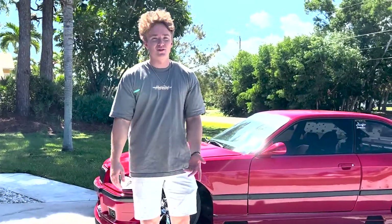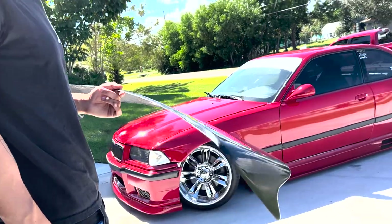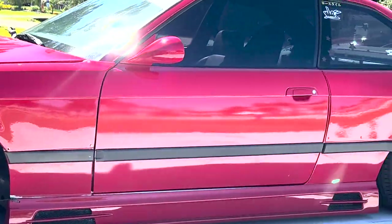Today we're doing the install for the HM-E36 Coupe roof wing on my E36. A ton of people have been asking what's the best way to do it and we're gonna answer your questions right now.